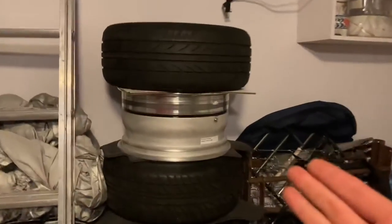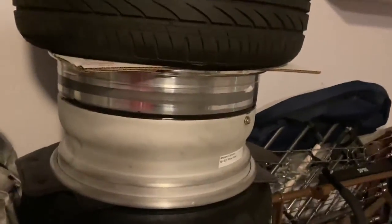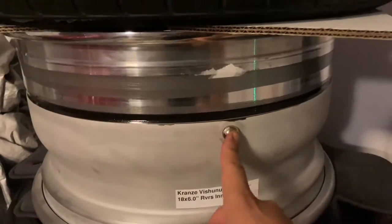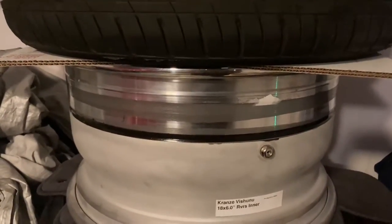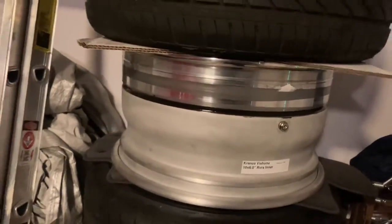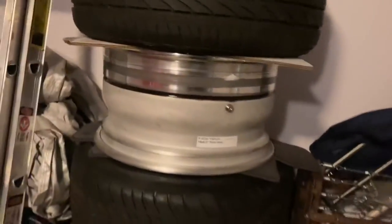We're pretty much done putting together the wheel. It looks like a mess right now without the tire on because we need to let the silicone dry, and then we can get the tire mounted. The valve stem is correctly assembled and everything is good. The bottle says let it dry for 24 hours, but I highly suggest letting it cure for at least two to three days — so I won't be installing the tire until Wednesday, giving it about 72 hours.